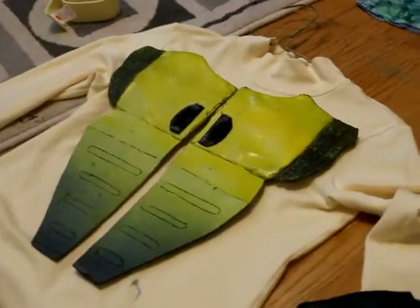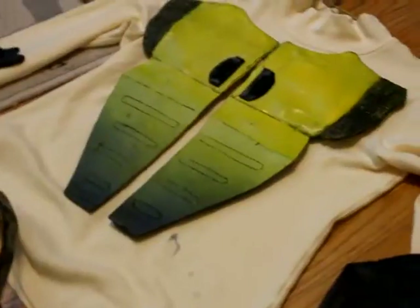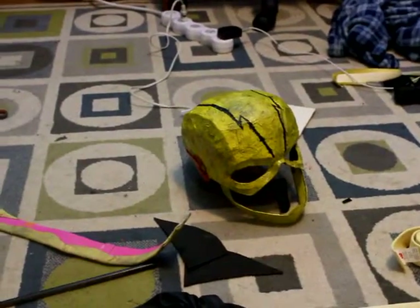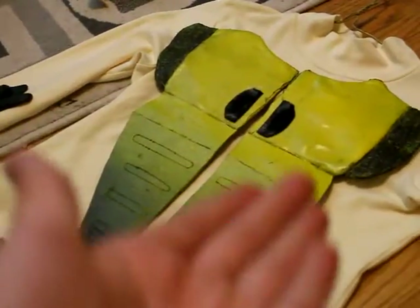I'm going to try and get a lot of work done, and I'm also going to try and keep you guys updated with what I'm doing. If you guys want any specific tutorials — I know I have a lot of requests for the belt, the helmet, the cowl, and the chest piece — so the next video will be the chest piece.